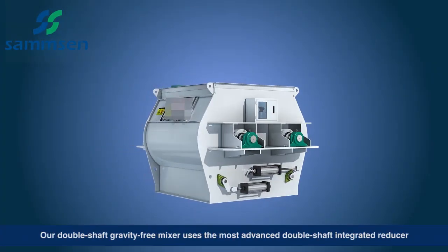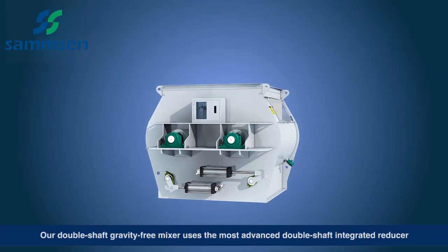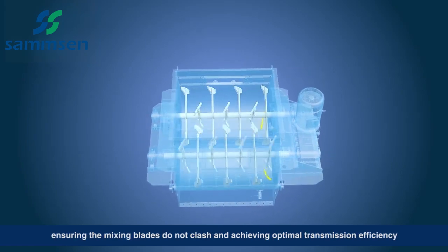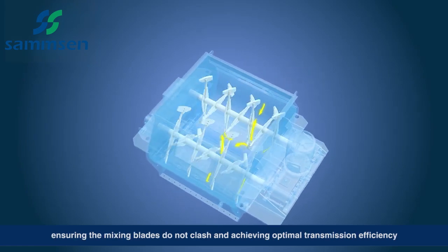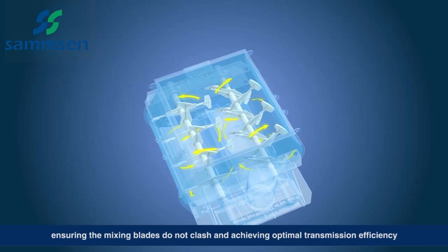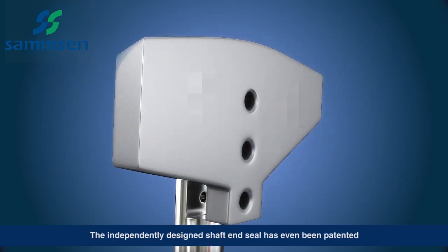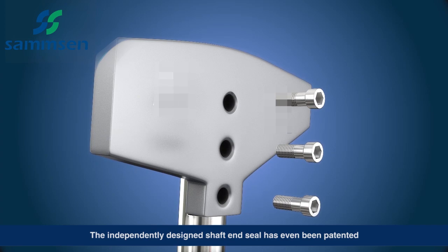Our double shaft gravity-free mixer uses the most advanced double shaft integrated reducer, ensuring the mixing blades do not clash and achieving optimal transmission efficiency. The independently designed shaft and seal has even been patented.